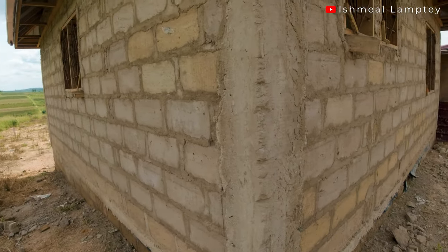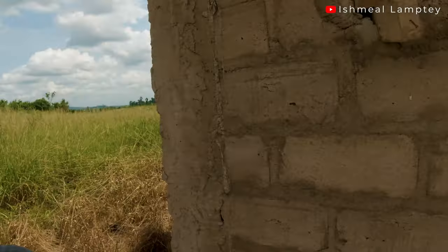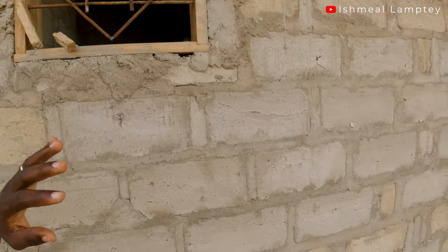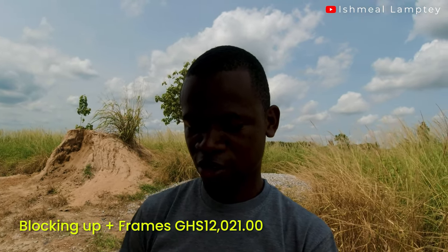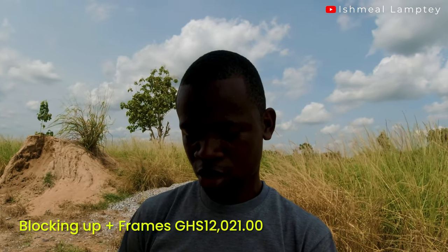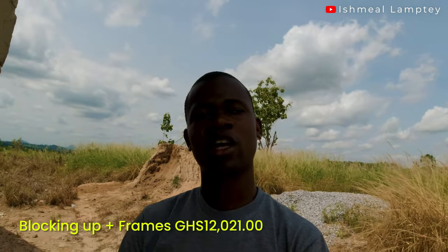Adding one more makes a total of seven windows. For the windows — and including the door frames — we're using three door frames, which are inside the building. All amounted to 1,805 cedis for all the frames including the iron rods. If you look closely, you'll notice there are iron rods in them; the standard size is 5/8, which is 14mm — for security inside the windows. So adding it up: 7,216 plus 1,805 plus 3,000 gives a total of 12,021 cedis.